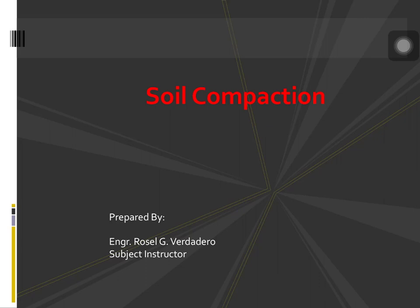Good day everyone! Today we are going to be discussing about soil compaction. Now let us talk about field compaction.